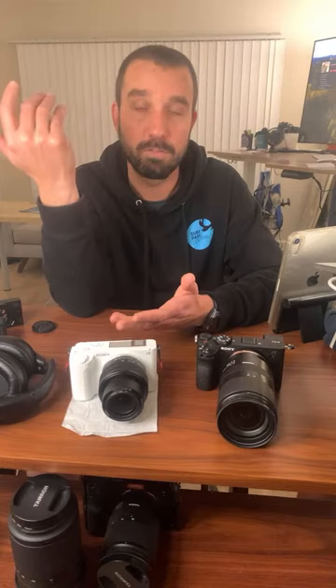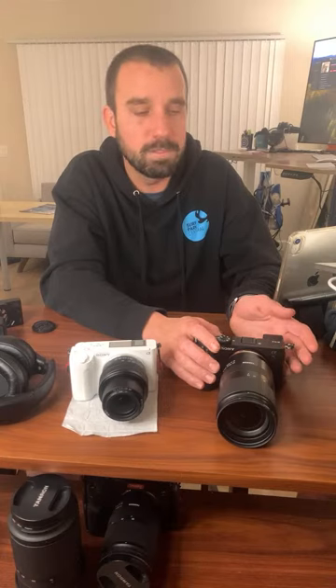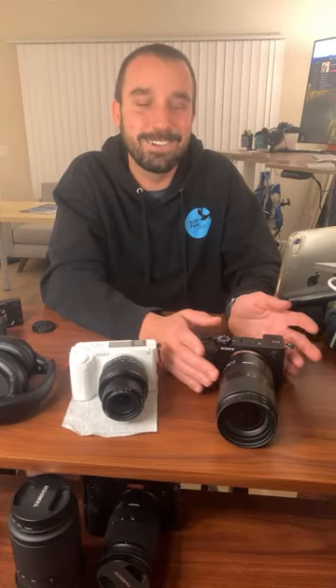Maybe try the A6700 — it might have a better EVF. The A7 IV definitely does, but then you have a bigger camera. I'm now trying to match all cameras in post, so I don't need to be in one ecosystem, though I'm kind of tied into Sony right now. The only one I'd prefer is probably how Canon looks, but there's kind of a lot of nightmares going on there too. Sony has been crushing it the last couple years and now you're almost spoiled for choice. But they'll have one or two little things that are deal breakers on each camera.